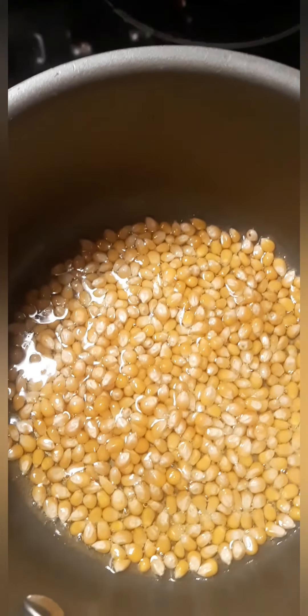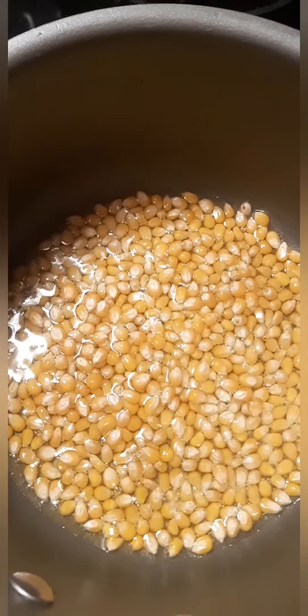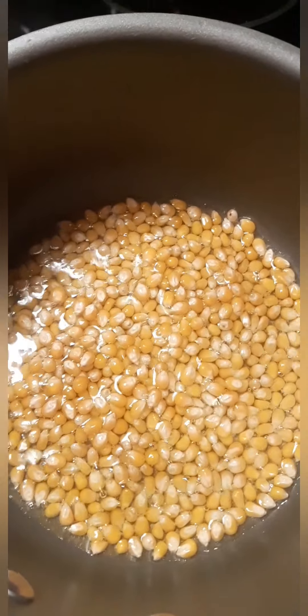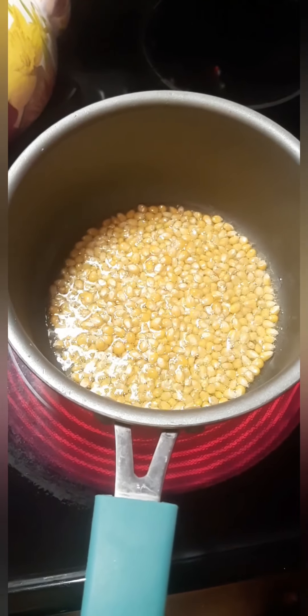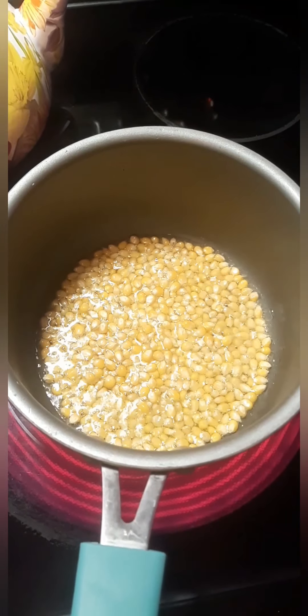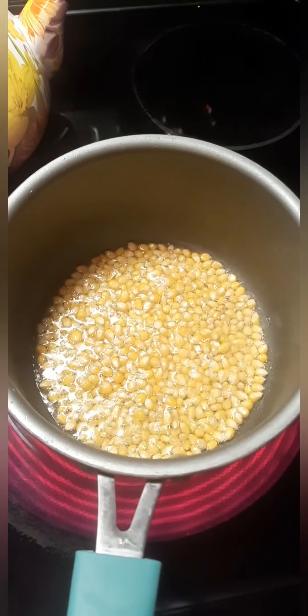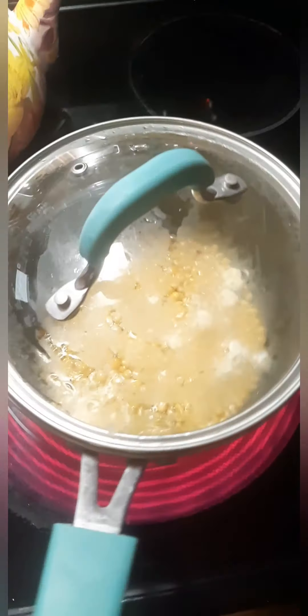I always enjoy watching it without having a lid on it. Get the lid on as soon as she starts to pop.